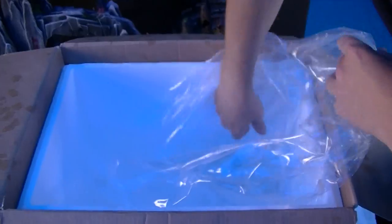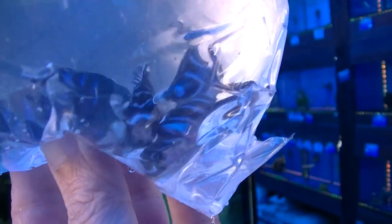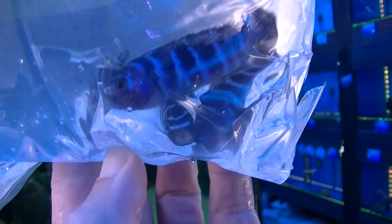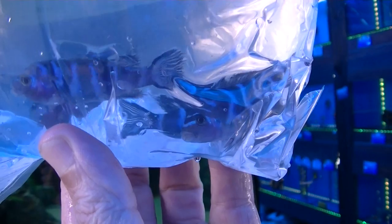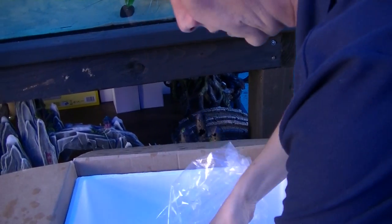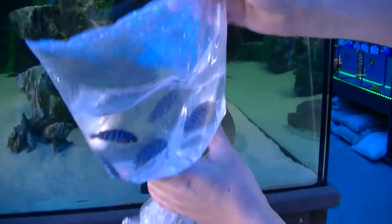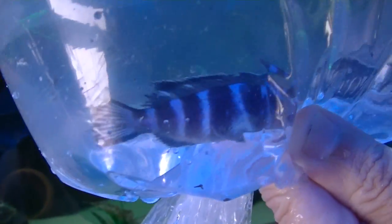And the last bag in box number three is the Denisoni — there I've said it right this time. Look at the colours on that — that is unbelievable. Let's just whip him out of the first bag and get a proper look at those colours. Just a beautiful, beautiful colour. Incredible.